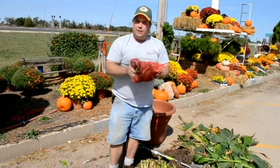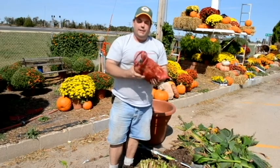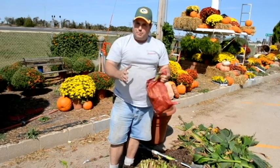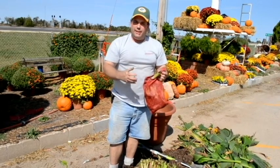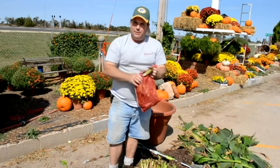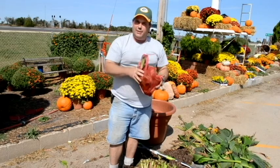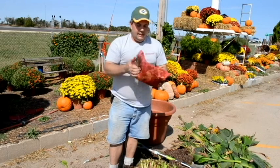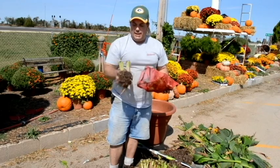These roots will get a lot drier and a lot tougher. Once that curing process is done, I'll go ahead and pack them in a large paper sack with some really dry potting soil or sawdust. You want to be sure and use paper — we want them to be able to breathe, we don't want them to rot. The potting soil and the paper will keep them from drying out too quickly. Then come spring, you'll be ready to plant them the same way again.